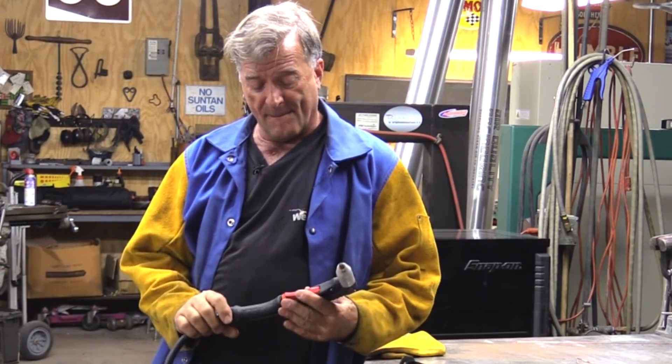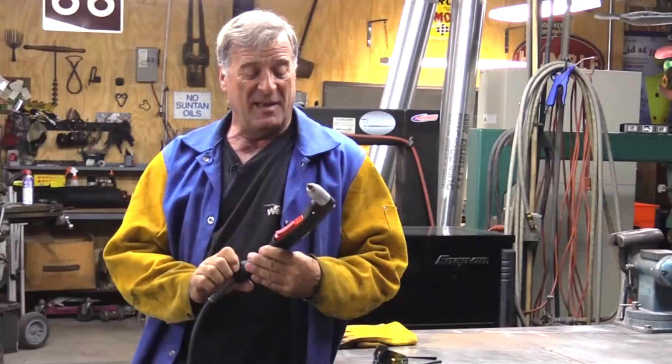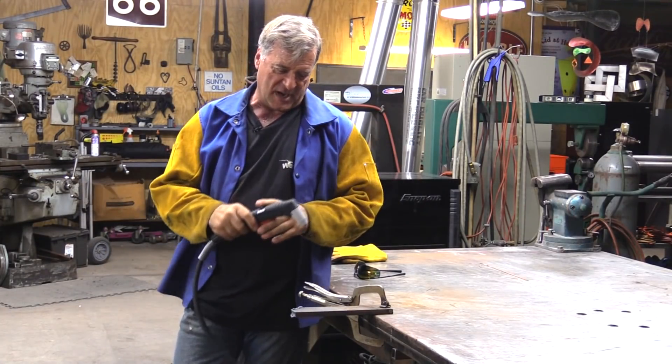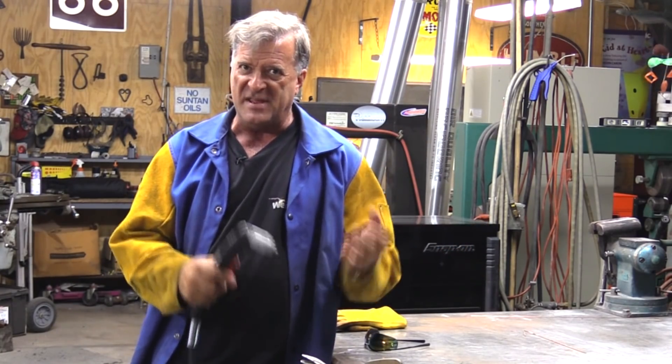This is the quick disconnect torch off the ESAB Cutmaster 60i I've been playing with. I got a question the other day: when you're making a plasma cut, can you go too fast? What happens? What happens if you go too slow? How do you judge what's the correct speed for cutting?